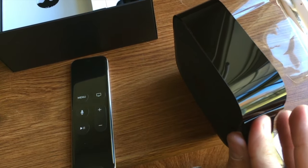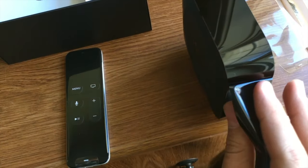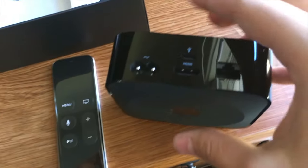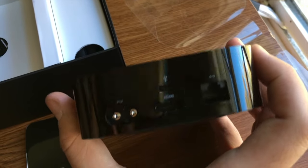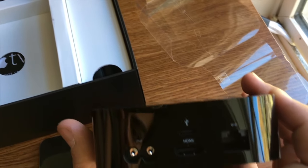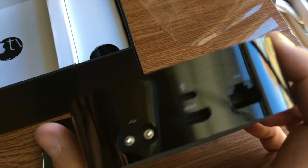There's a sticker that you have to peel off, revealing the ports on the back. We have your standard power adapter, USB-C, HDMI, and Ethernet. The big sell on the Apple TV over the Chromecast is the Ethernet for me.